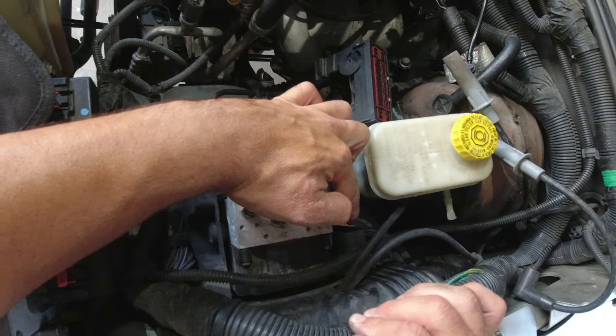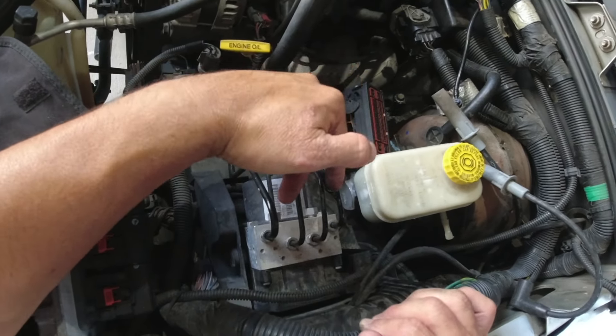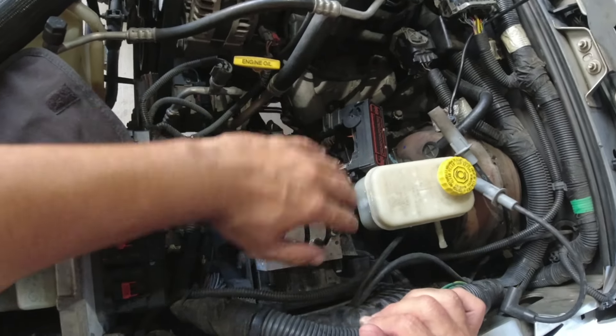Once you have the 10-millimeter bolt out and the connector undone, you're going to want to move the module out this way. There are some grommets and some pins at the bottom of it holding it in — we're going to have to unpry that and then it'll just move right over.